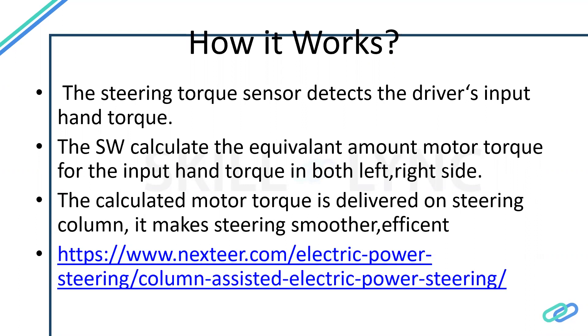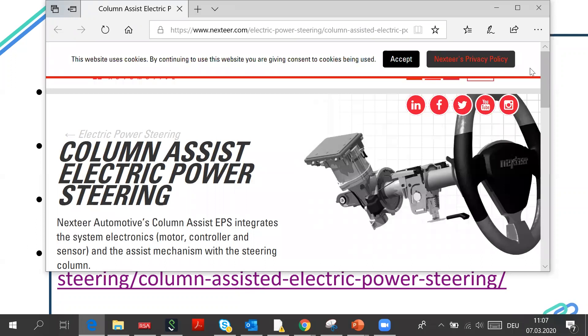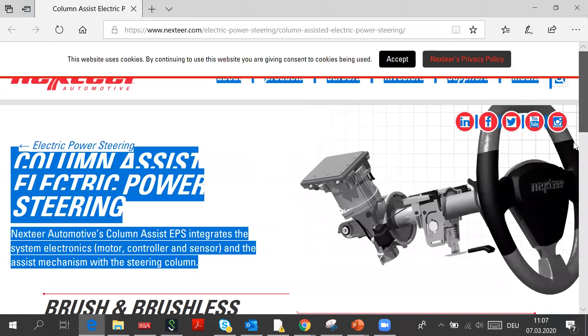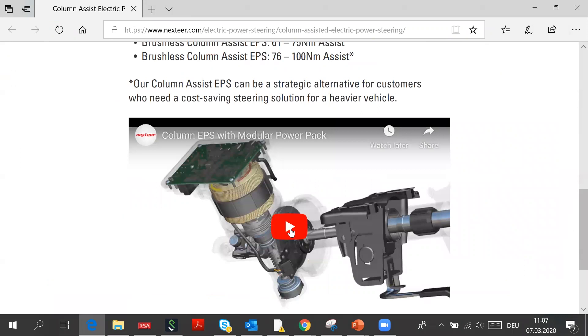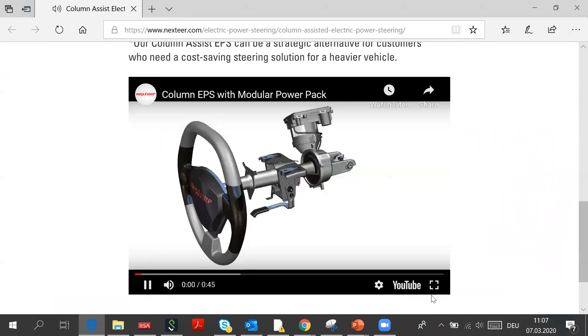For better understanding, some video clips have been inserted. One of the suppliers is Next Tier — from their direct website we can access the material. The videos are being played, and you can copy the link and use it if needed.